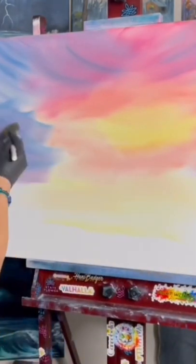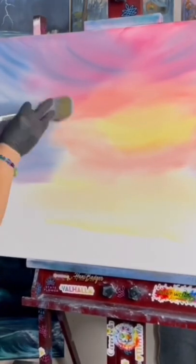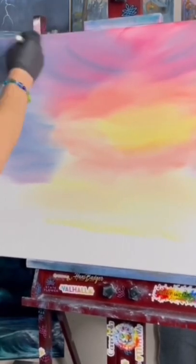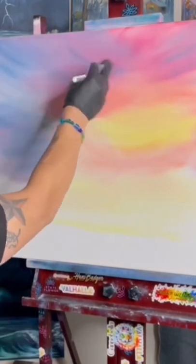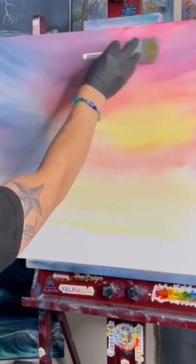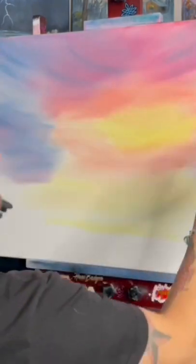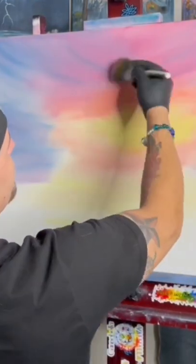Now we're going to start on the edge of the blue, work it into that crimson, really really working it, really pushing hard. You push hard, you can blend all this stuff away. If you don't push hard, you'll leave some of it, and eventually there'll be cool little streaks in your sky, or something will happen and you'll step back and look and go, 'Oh wow, look at that — I didn't even know I could do that.'